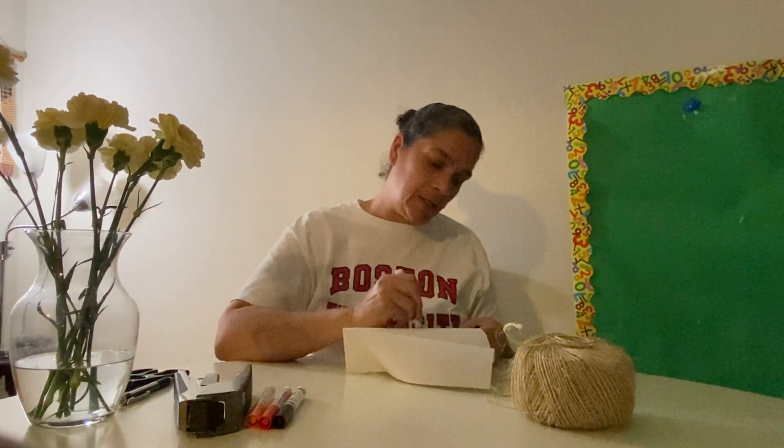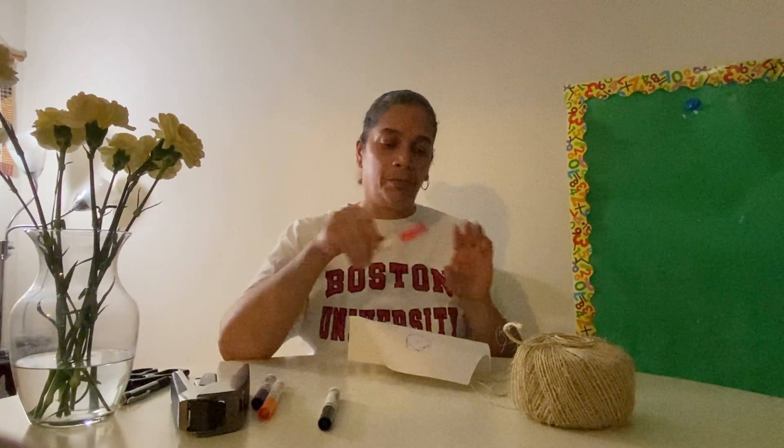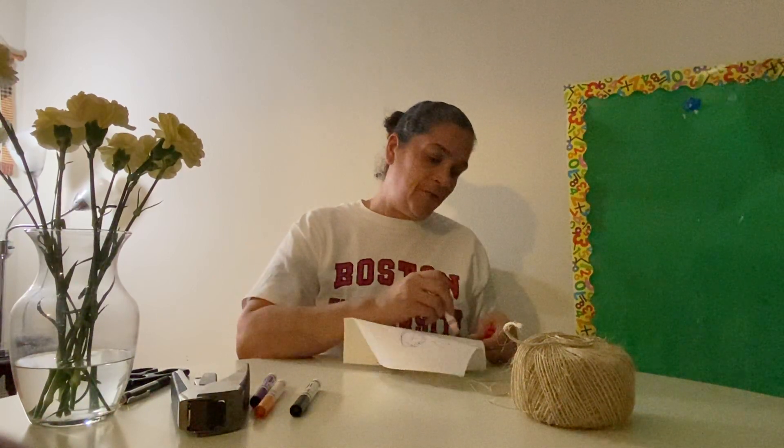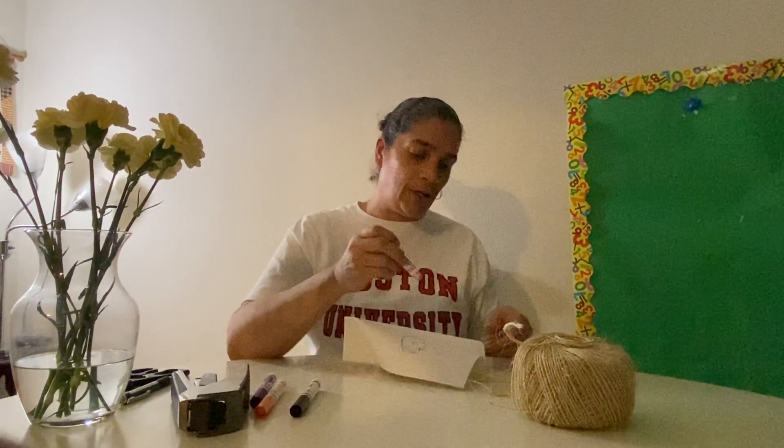So now I will decorate it a bit. I'm just going to put a flower on each side, but you can decorate it any way you want. And put a little hearts. And if you have stickers, you can use stickers if you would like. You can even paint it first, let it dry for a day, and then make your kite.